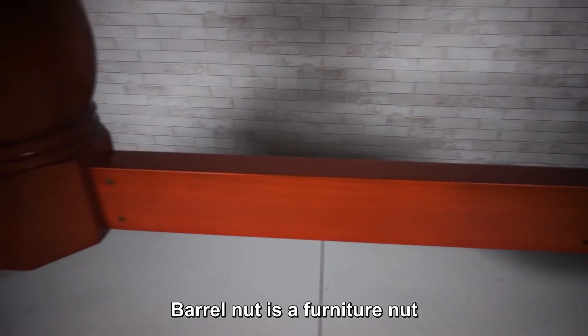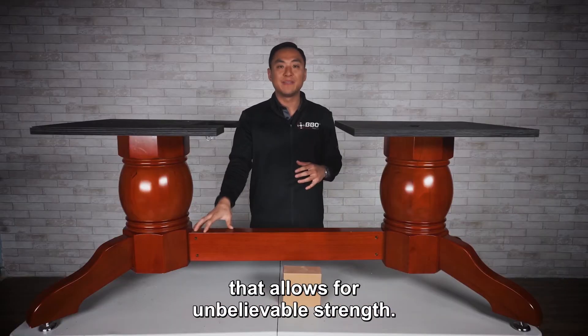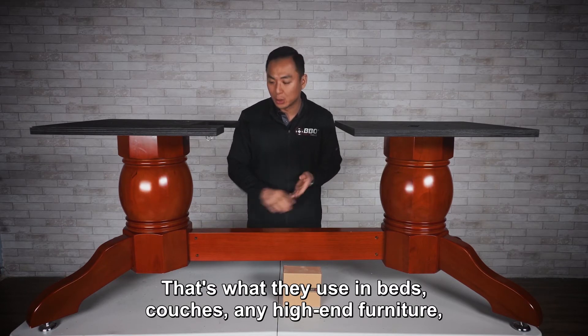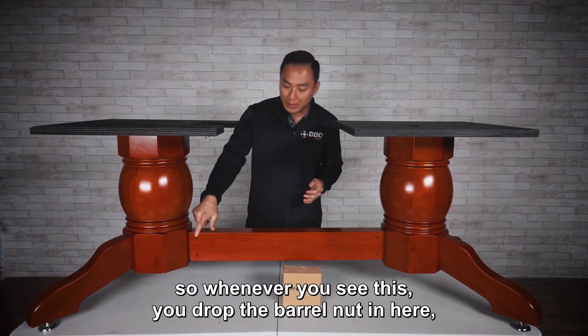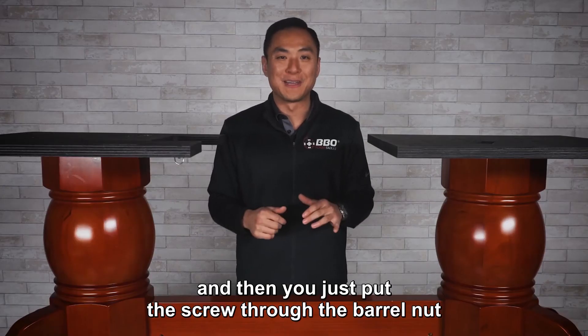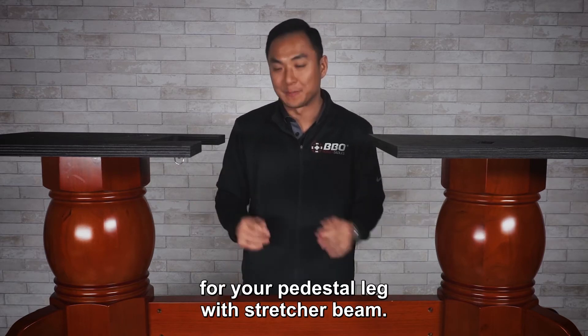The barrel nut is a furniture nut that allows for unbelievable strength. That's what they use in beds and couches and any high-end furniture, and that's what we use as well. You drop the barrel nut in here, then put the screw through the barrel nut, and it provides unbelievable strength for your pedestal leg with stretcher beam.